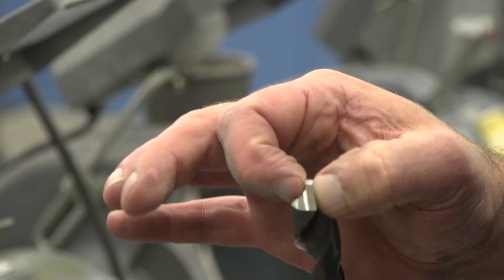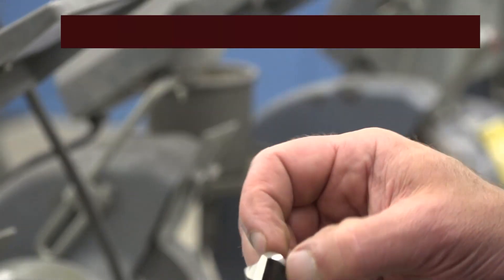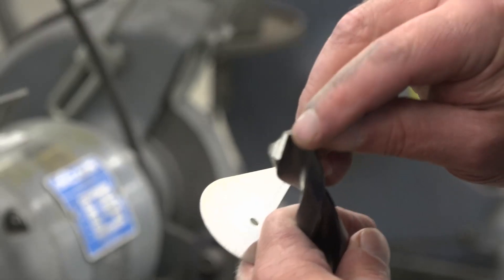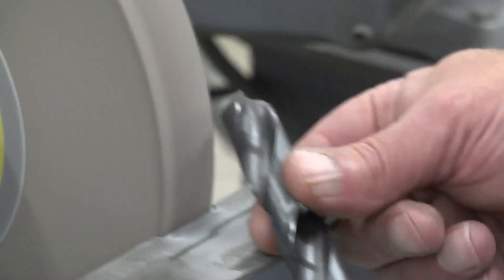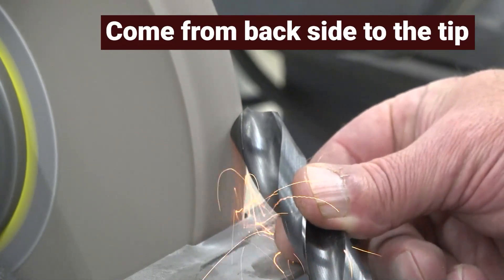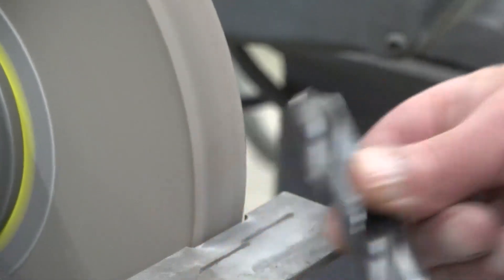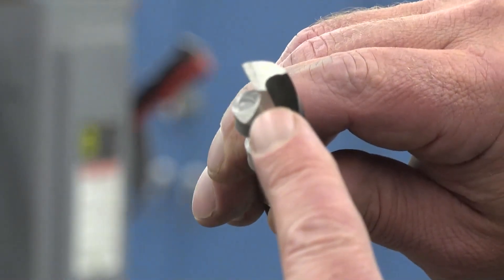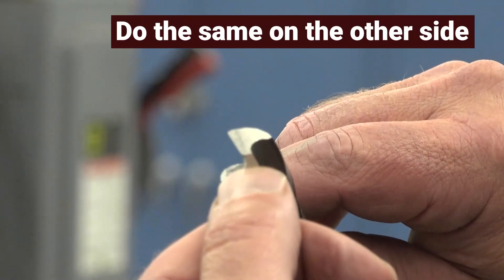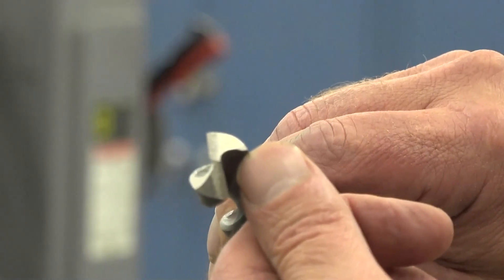Thin up the web. The thicker the web, the harder it is to push the drill through the material. To thin the web, we have to create some clearance on the back side of the drill. We have to hold the drill differently — come from the back side of the drill into the tip, grinding some of the area of the tip back. It is noticeably smaller on this side. Now do the same to the other side, thinning that side of the web as well.